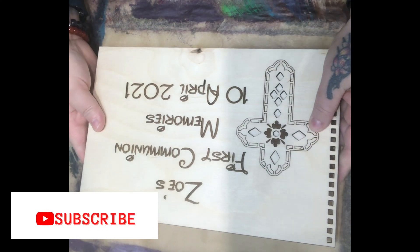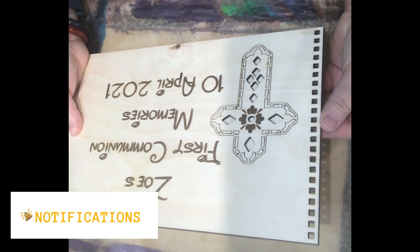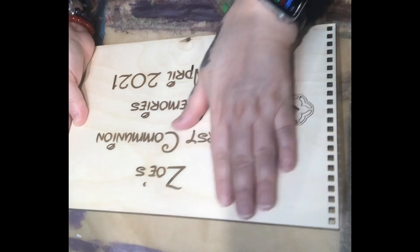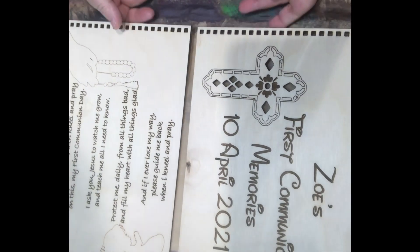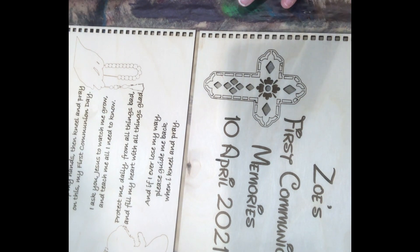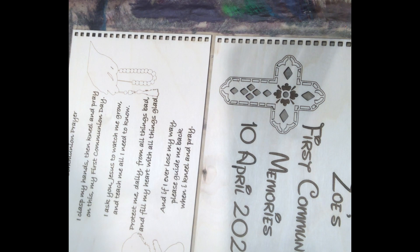My granddaughter's First Communion was in April. Because I'd given her brother a memory book, she wanted one too. And I just thought, well, I'll do one on the laser, and this is what I've come up with. On the back it's got the First Communion prayer. She likes the color turquoise. I don't want to make it too dark — I just want to brush it and give it a bit of color. Let's see how it goes.